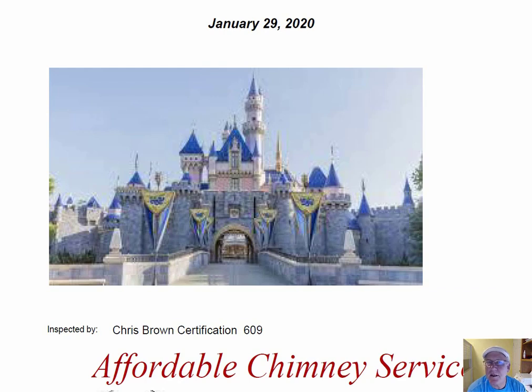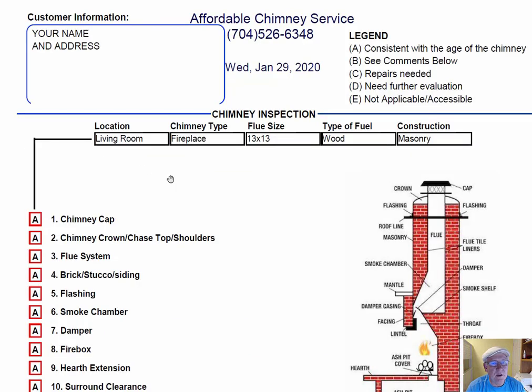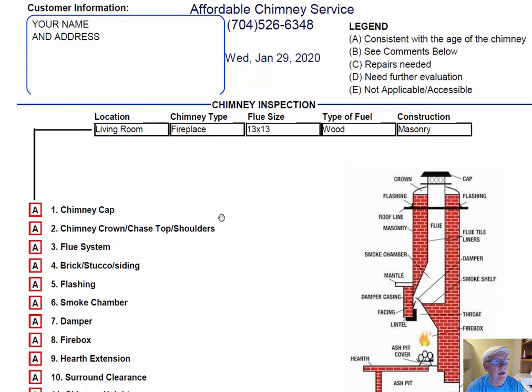I was out at your castle today inspecting your chimney, and I want to take a minute and go over this inspection report so you'll know how it reads out. Your name and address and information would be over here on the left hand side. The right hand side is the legend. Each one of these initials pertains to something: A is consistent with the age of the chimney, B comments below, C repair is needed, D need further evaluation, or E not applicable.